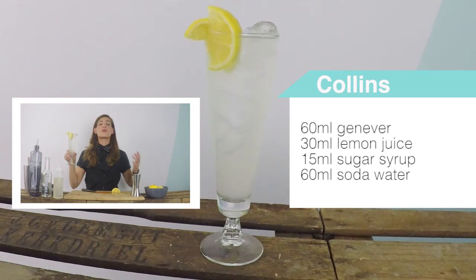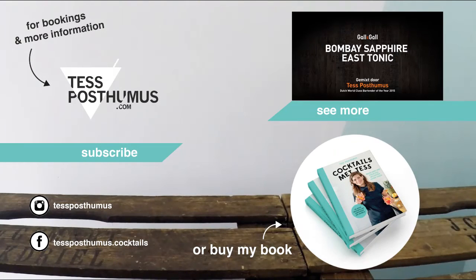Do you want to learn how to make more cocktails at home like this original Collins? Just like this video and subscribe to my channel. Thanks so much.